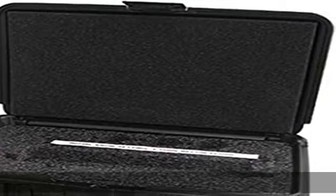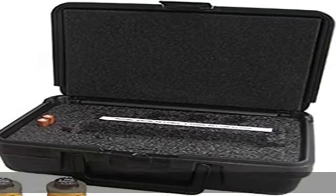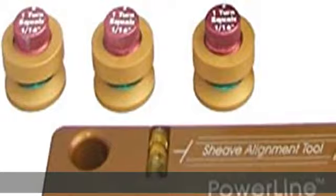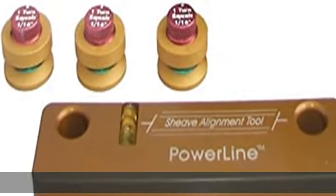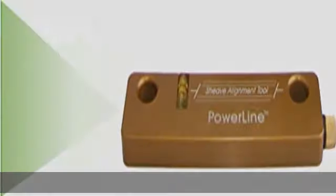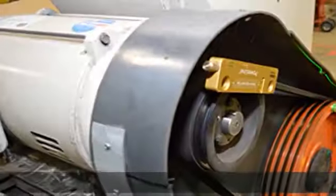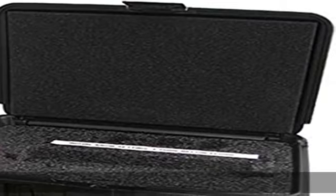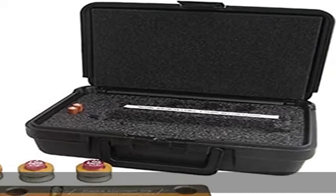Visibility: This USA-made green magnetic sheave alignment kit features a green laser beam which is about 400 percent more visible than red beam lasers, making the system easy to read. Viewing the laser line on a target is direct and easily interpreted.